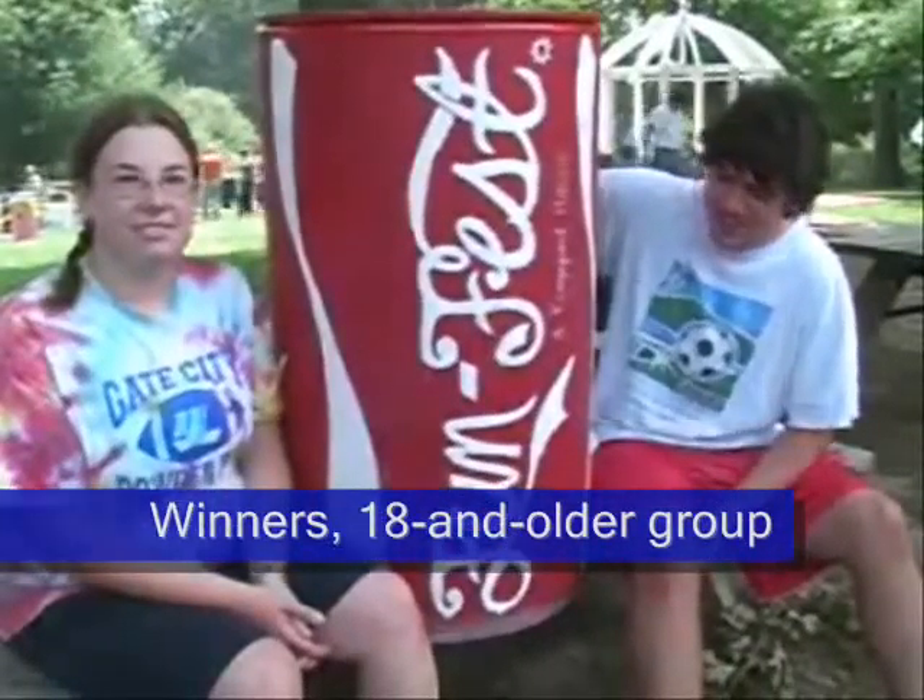There's so much creativity here, it's going to be a very hard decision. You're trying to think of something that would work well on the cylinder.